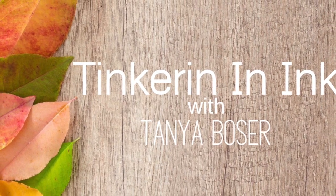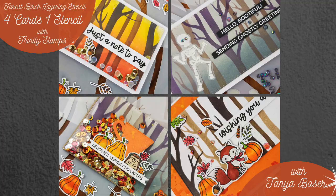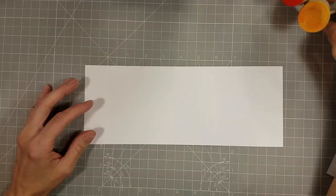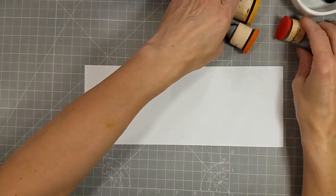Hello friends, Tanya here with a video featuring Trinity Stamps, the Forest Birch Layering Stencil. We're going to create four cards with this one stencil.